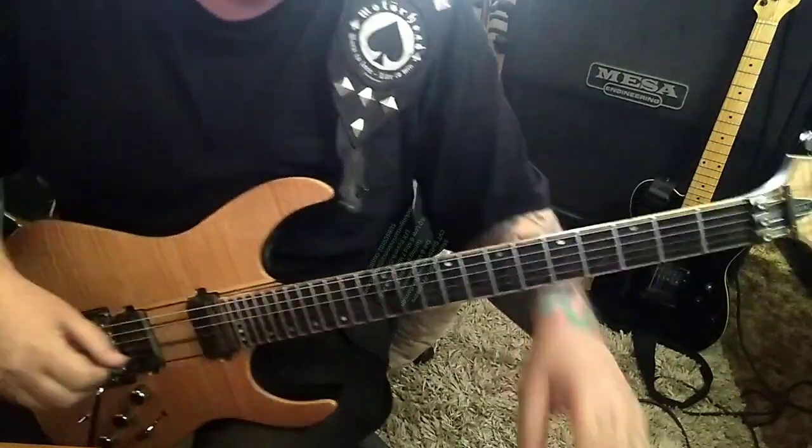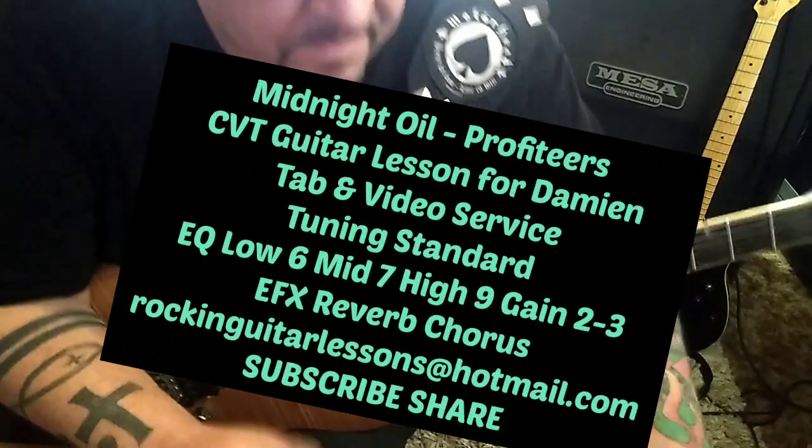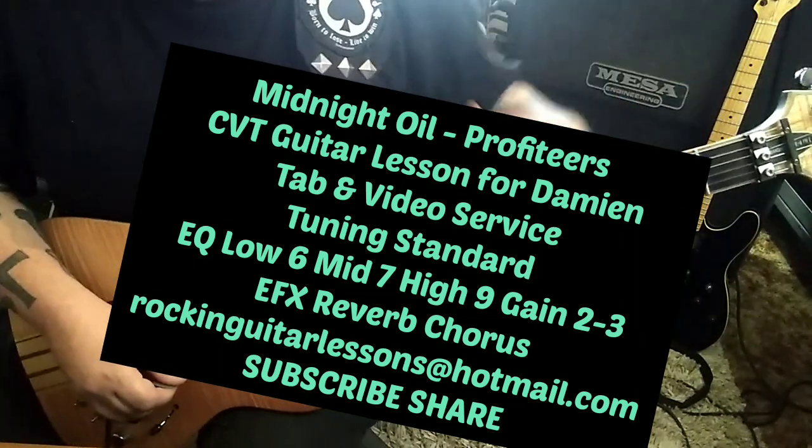Profiteers by Midnight Oil. CBT Guitar Listen for Damien. This is in standard tuning. And once again, we always have sections of Golden Nuggets with Midnight Oil. Let's jump right in.